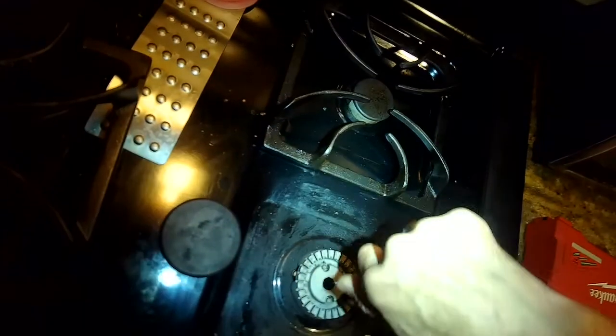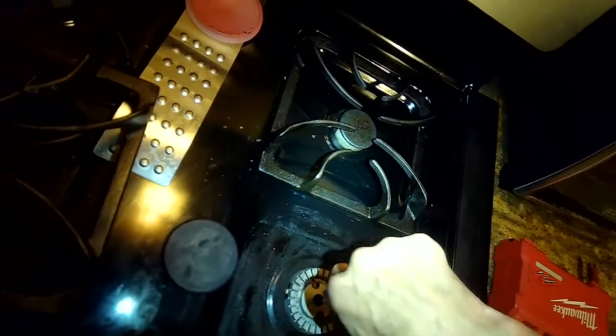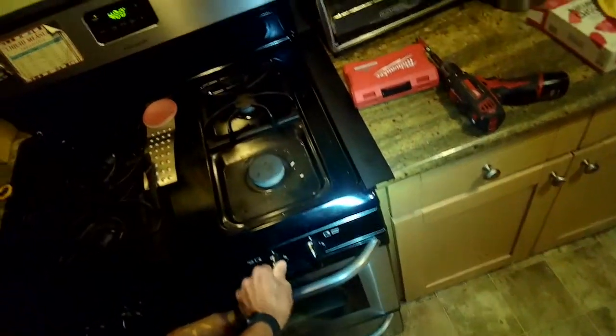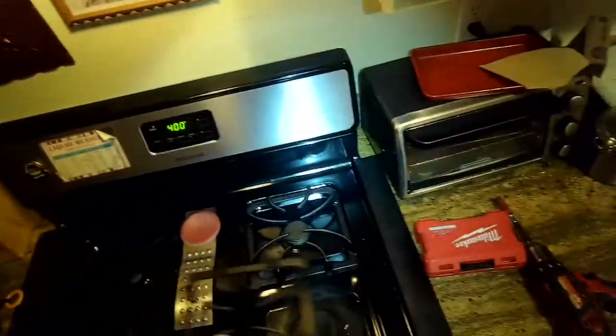Here's another stove with a similar problem. On this one the burner head doesn't come off, so we're just going to put our sharp implement — a straightened paper clip works great — into that hole, wiggle it around, put the cap back on, and you should get a nice ignition and a stronger flame.